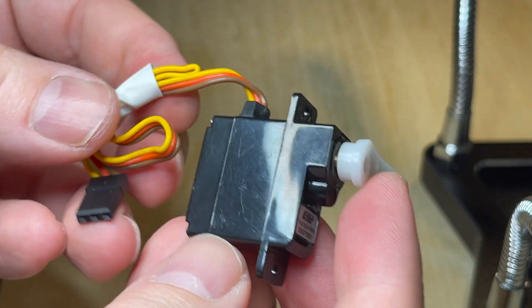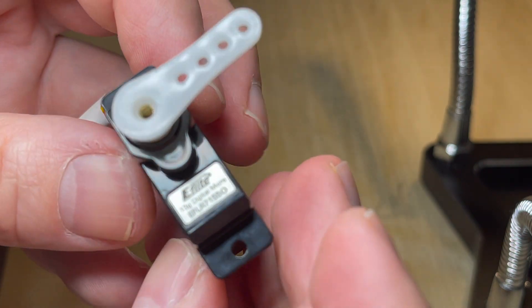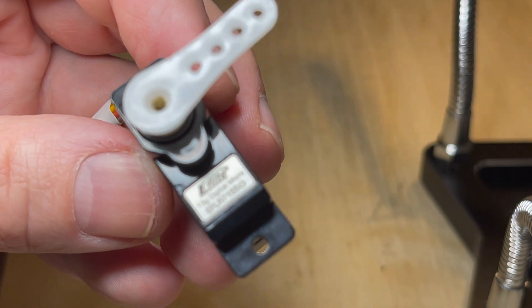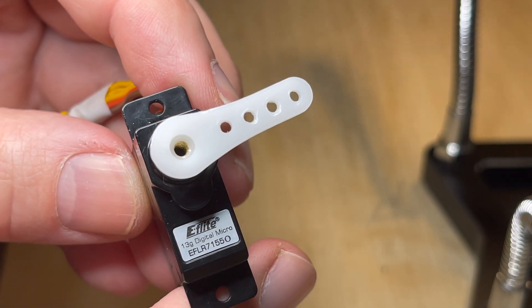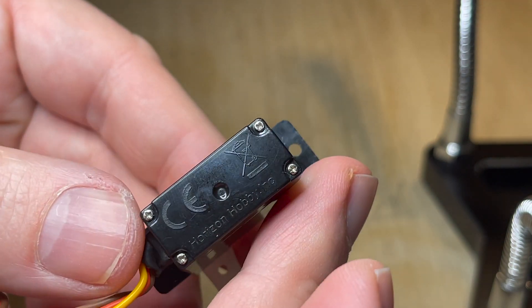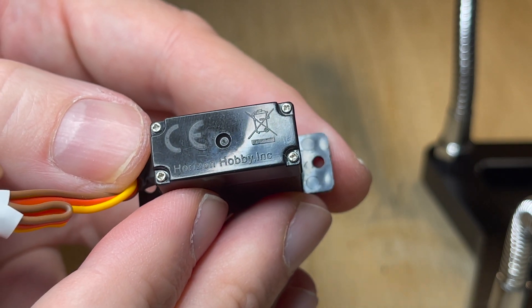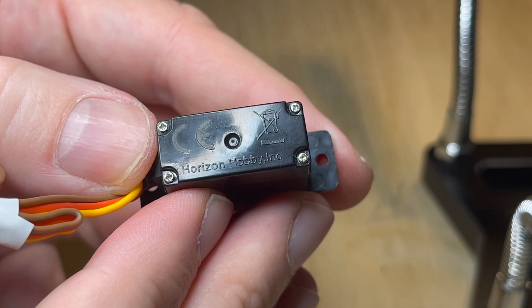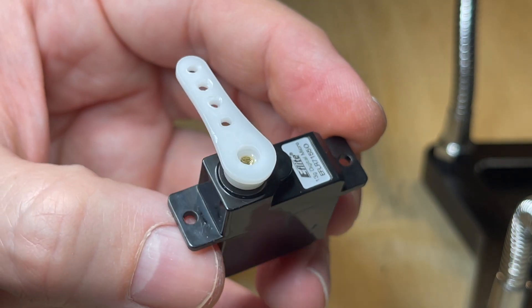The servos are done — all reversed — and we are one big step closer to the maiden flight. I really hope you enjoyed this video. Like, subscribe, that would be great — it really helps out the channel. Leave comments below and stay tuned for more content. Thanks guys for watching. Have a great rest of the day, stay safe, and see you in the next one.